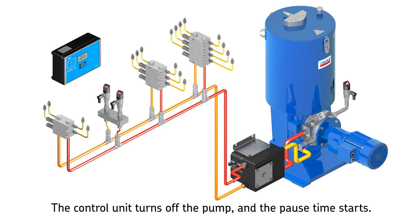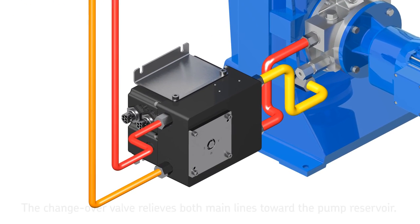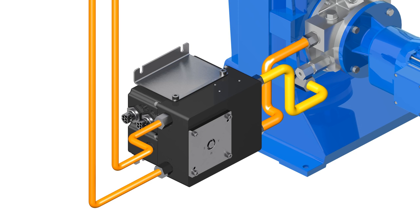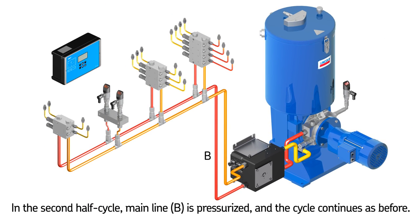The pause time starts at this stage. Half of the lubrication points in the system have been lubricated. System pressure relief works in such a way that the pressure line between the pump and changeover valve first gets relieved into one mainline, then both mainlines become relieved at the same time.